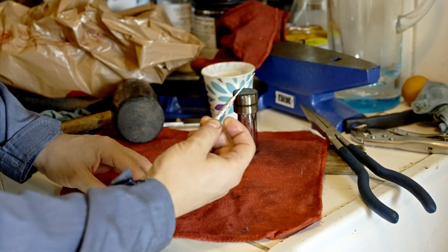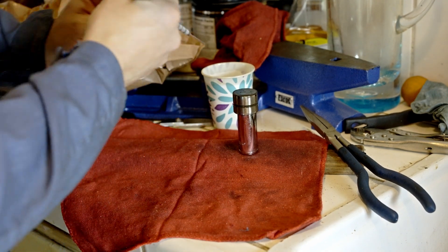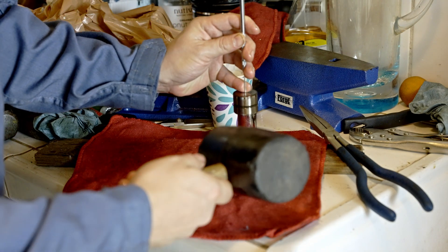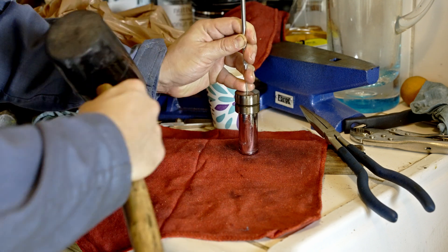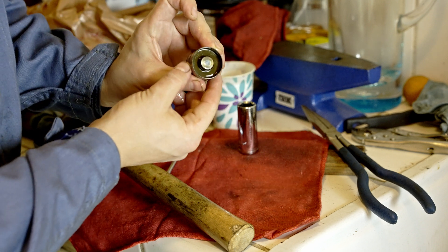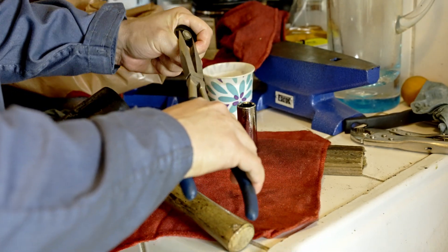All I did is I took the pick tool and my little rubber mallet, put the tool in here, and just give it a few light taps. You'll feel it bottom. And then there it is — you just get your pliers and pull it out the rest of the way.